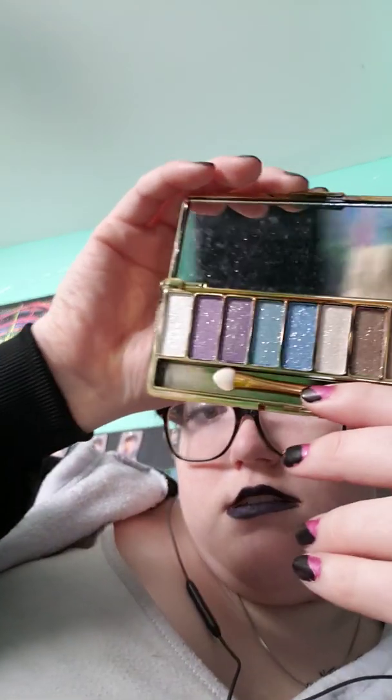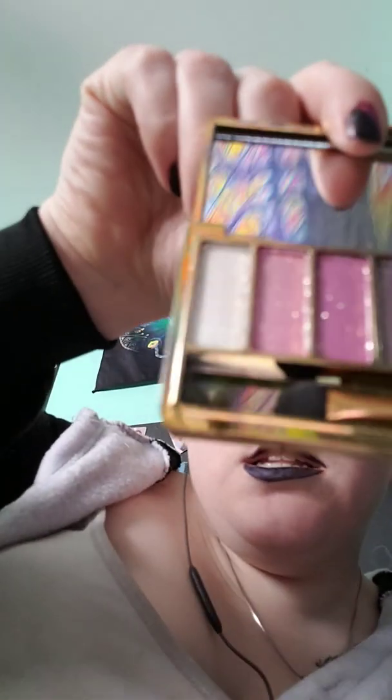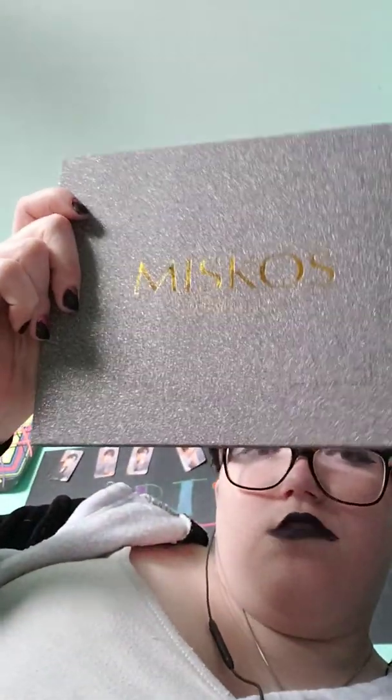I used Lamella — I used the white — up here, obviously. And then to create a gradient, I used this white at the very top. Now these are shimmery, so it left a nice shimmer, but I still like to add my glitter, as you saw. So this is my Miskos, which I have used in several videos.